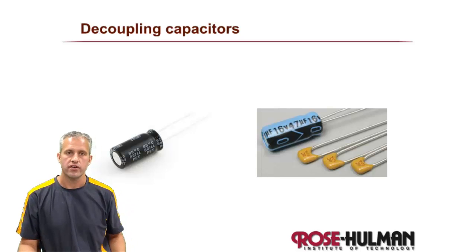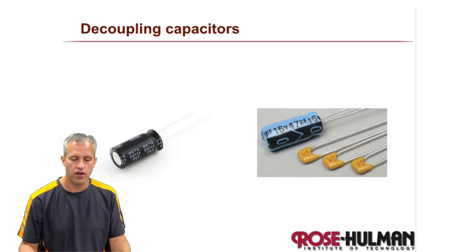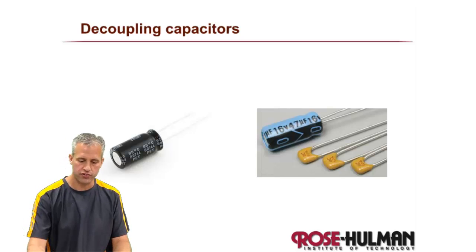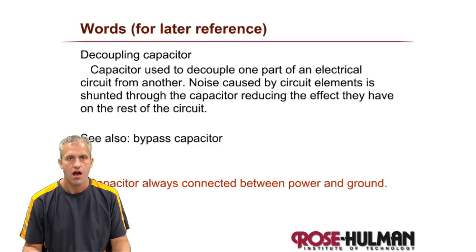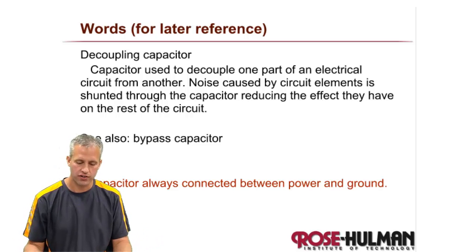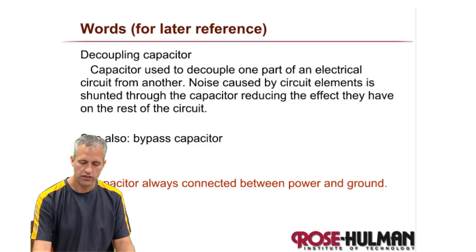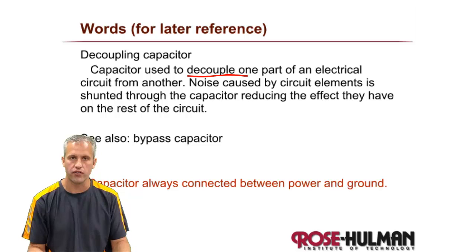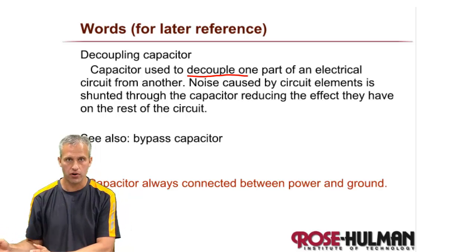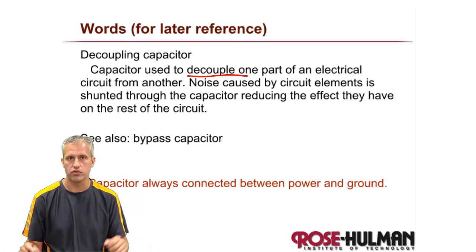Welcome back to talk about another type of protection against noisy inductive kick of motors. The next type of protection is called a decoupling capacitor. So what is a decoupling capacitor? What it does is it simply decouples one part of the circuit from another. So if there's a noisy part and a not-as-noisy part, it helps to separate those two things.